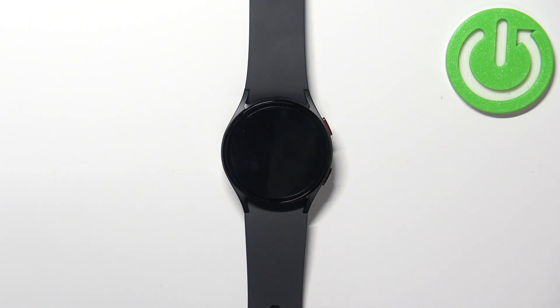Welcome! In front of me I have Samsung Galaxy Watch 5 and I'm going to show you how to disconnect from the Wi-Fi network on this device.